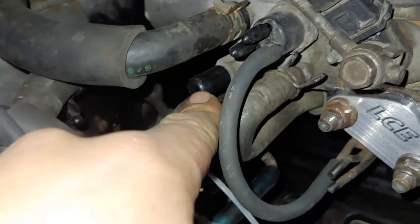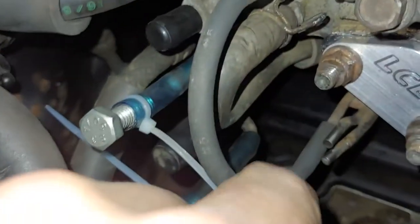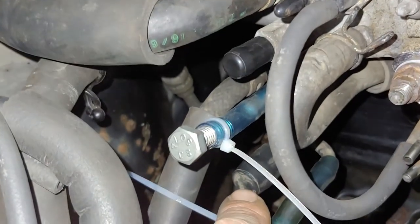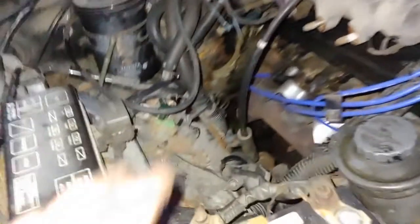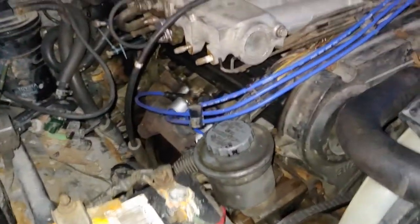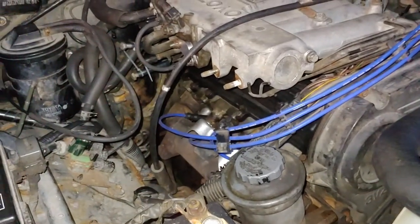This guy down here was already plugged off, and so was this guy. I'm not sure exactly what either of those are — they could be part of my problem. These solenoids are doing nothing down here, nothing is hooked up for those. I did put a new O2 sensor in.